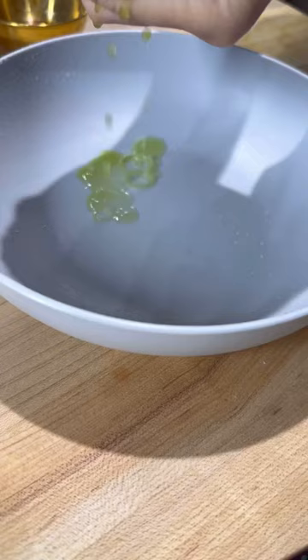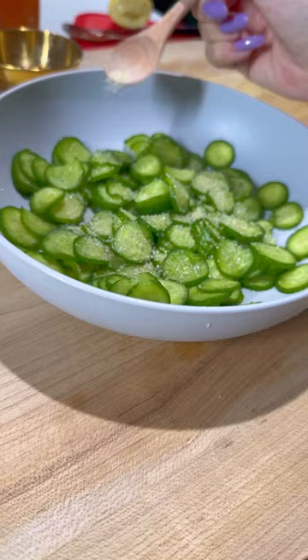Sprinkle on about a half teaspoon of salt to draw all the moisture from the cucumbers. Let it set for about 15 to 20 minutes and then squeeze out as much of that extra water as you can.